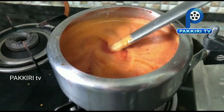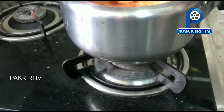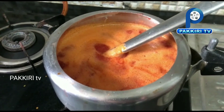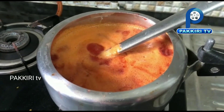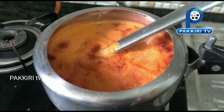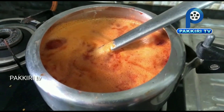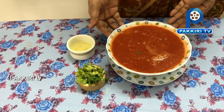I will put the soup in the hot water. Let's mix the soup with the hot water. It's a very tasty and healthy soup. Beetroot carrot soup is ready.